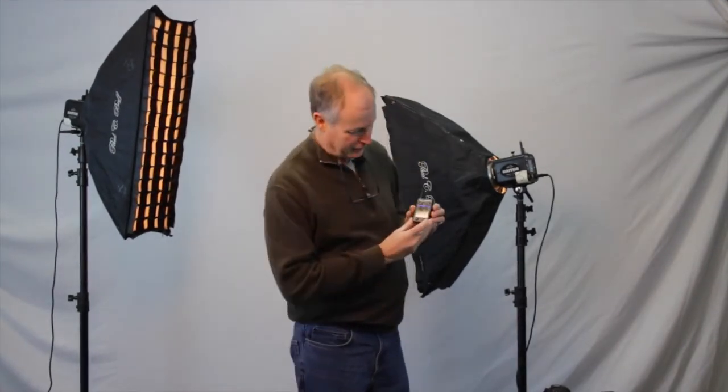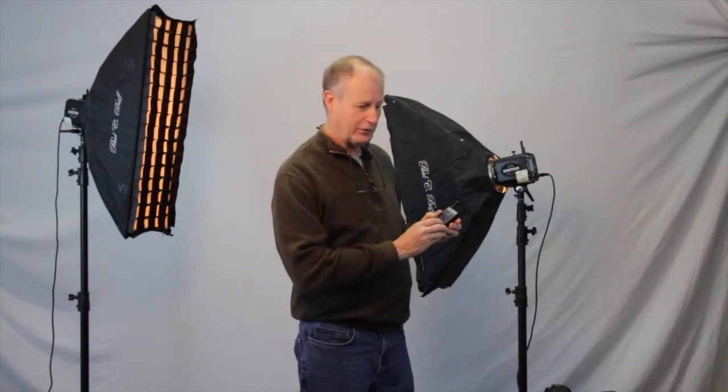Once you've got the batteries in and you turn it on, you can see the screen is on. Down at the lower bottom, it says the word 'refresh' when you're on the flash screen. If that changes to a battery indicator and says 'low battery,' that means it's time to replace them. I just run them until that starts to flash and then put in a new set.